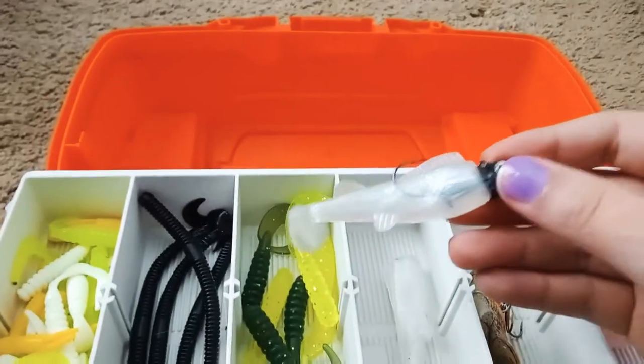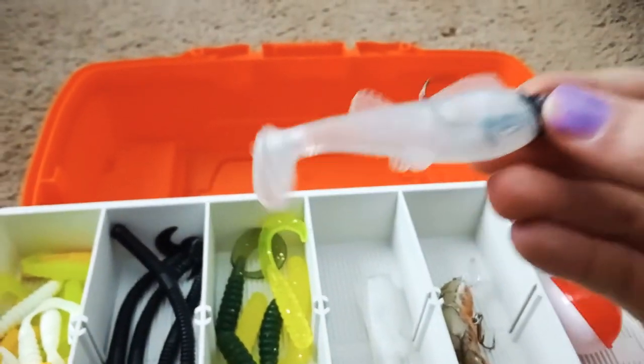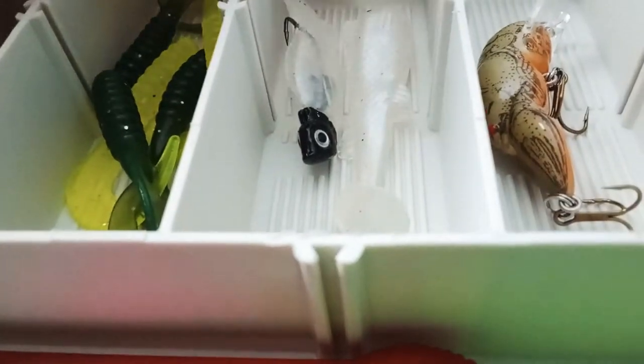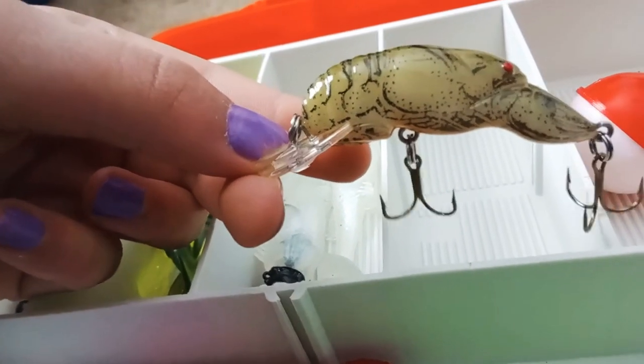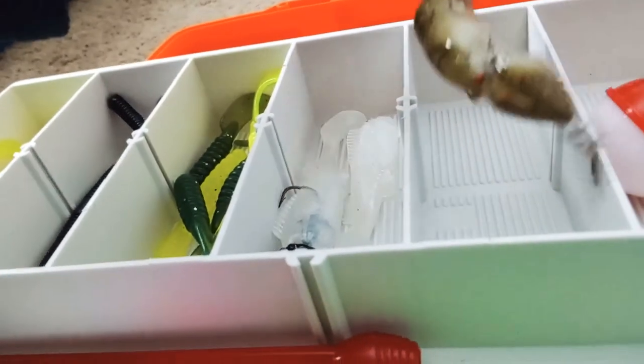I actually got these for Christmas and I honestly have never used one of these in my life. I don't know what this thing is called — Bryce actually knows what these are but he forgot the name. And then this one — I know what this is, I just forgot. It's a rebel craw. Yeah, it's a rebel craw. What can you catch with these? A lot of things — yeah, you can catch a lot of things with it.